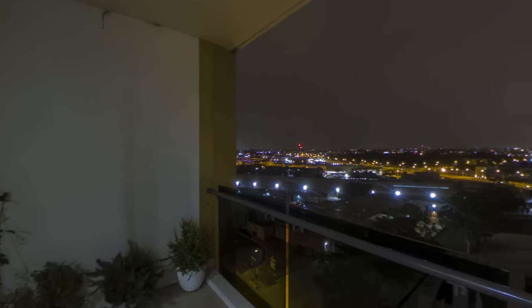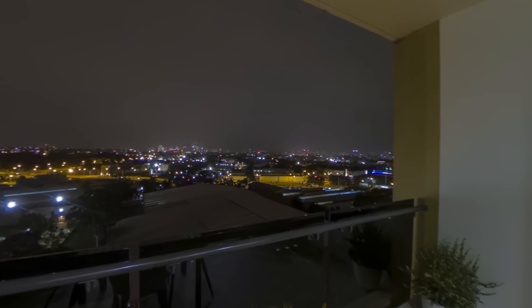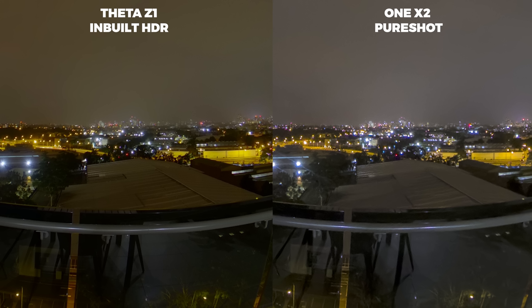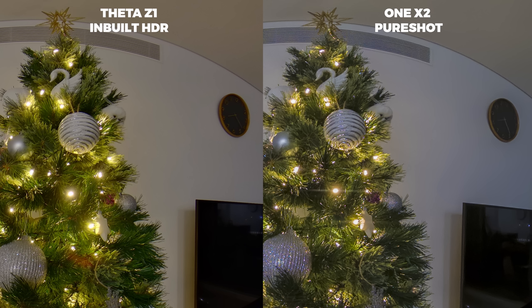Another area where the One X2 performs pretty well is nighttime photos. Since the objective of Pure Shot is not only to get great dynamic range in a RAW shot but also to eliminate noise, it does an extremely good job at night. Is it on the level of the Theta Z1? No, but it's actually kind of close-ish for a much cheaper camera — the results are actually really decent.